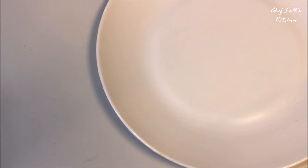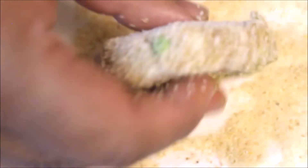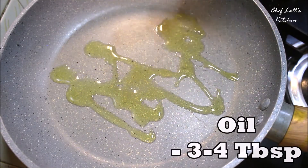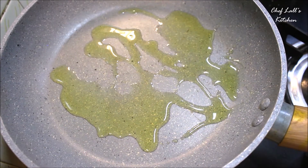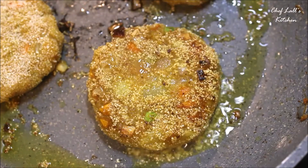For the crispy outer layer, you have options: you can use either refined flour, corn flour, rice flour, semolina, or even wheat flour. If you are using semolina or rice flour, make sure you add a little bit of refined flour or wheat flour to make a mixture — that will bind the potato layer and act as a glue. Coat the tikkis really well.